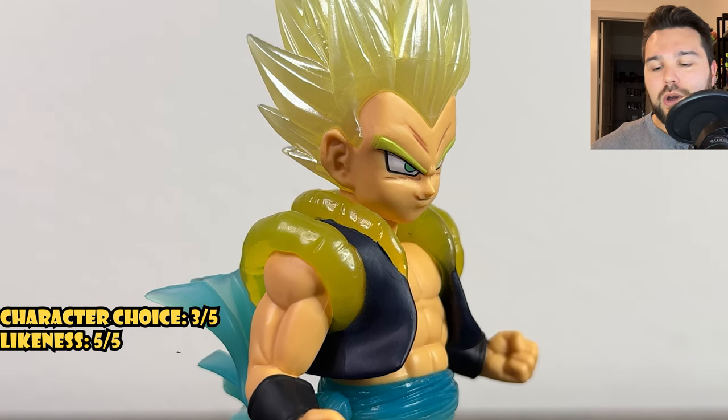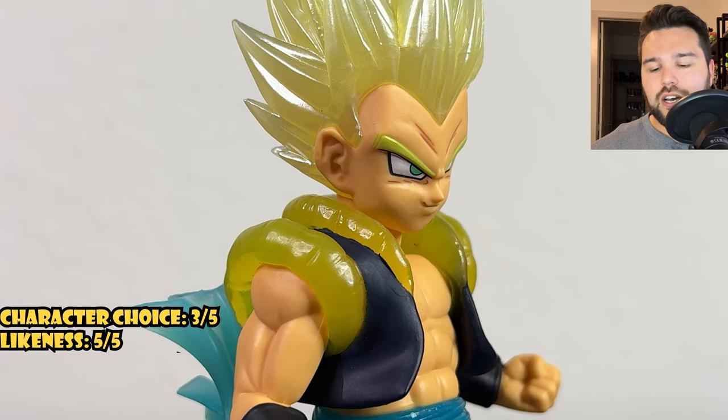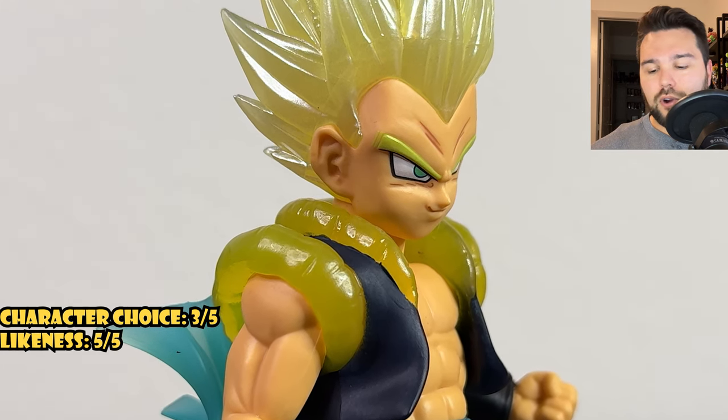The only thing I would say is: why aren't his eyebrows translucent? But that's more of a sculpt issue. Let's talk about the sculpt — I will give the sculpt a four out of five.